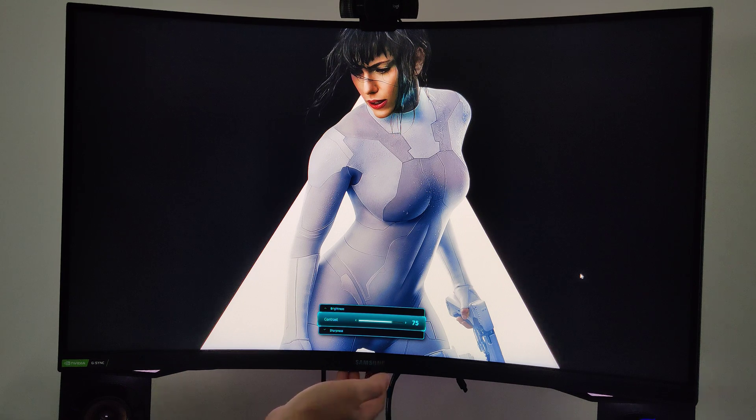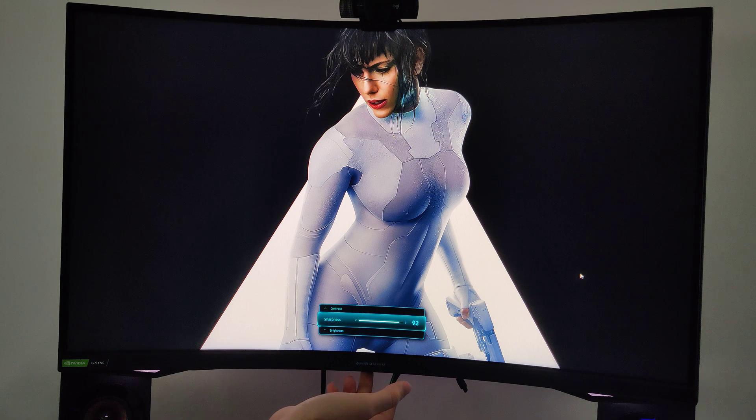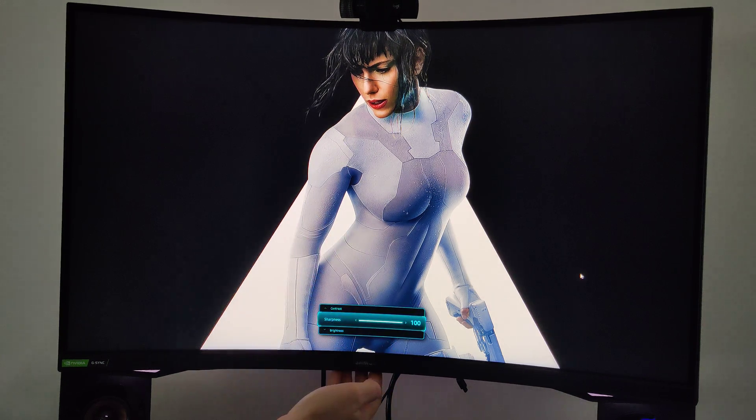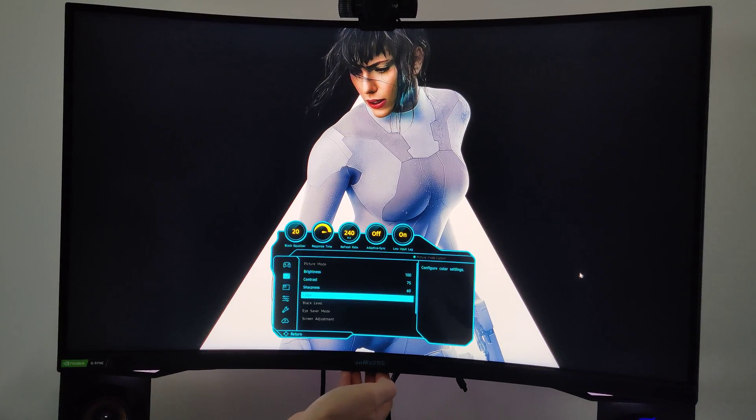We're going to leave contrast at 75. Sharpness is now at 60 — look at the details, the wet spots and skin texture are very detailed, but it's not really pleasant and actually looks quite motion-blur-like. We're going to leave sharpness at 60, which is fine for me. Color and black level can't be changed because they're pre-programmed in this mode.